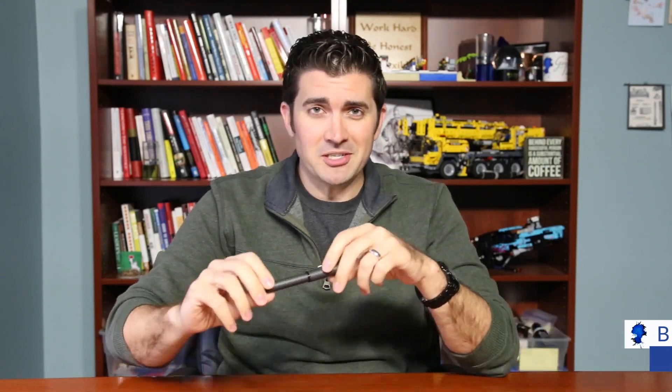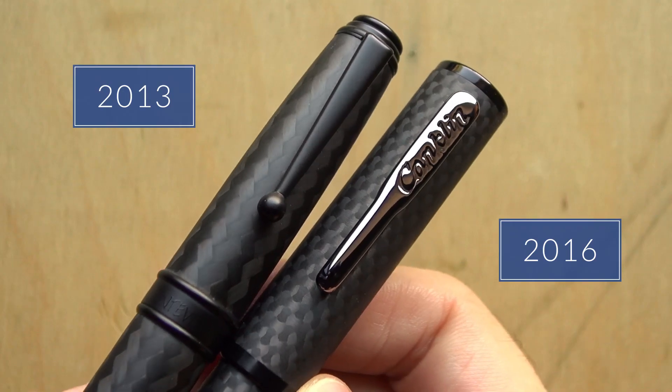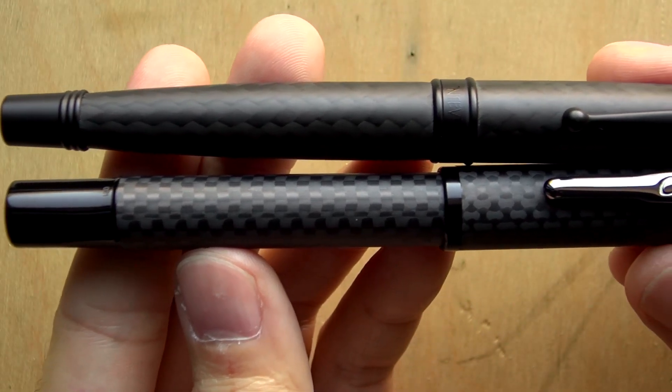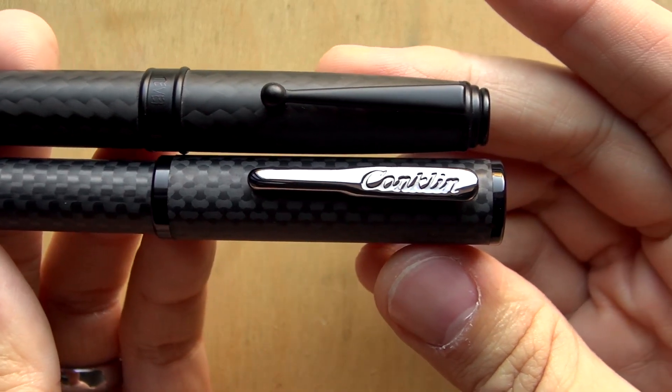Well hello there, I am Brian Goulet of GouletPens.com and today I want to share with you the Conklin Nighthawk. This pen is inspired by the Monteverdi Invincia Deluxe Nighthawk, which was an exclusive design of ours back in 2013. We've taken elements of the design and incorporated it into a whole new pen and I'm really excited to share it with you today.